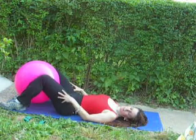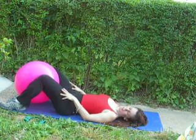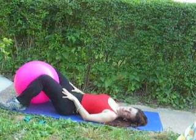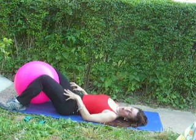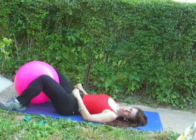I'm squeezing and relaxing — squeezing and relaxing. A few times, what you might want to do to increase the intensity is just hold that. Hold the squeeze, hold the tension as long as you can.